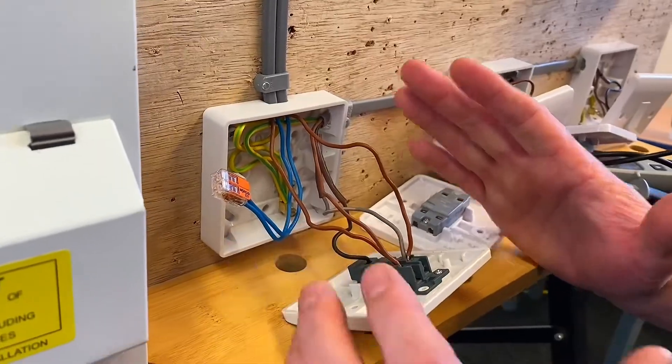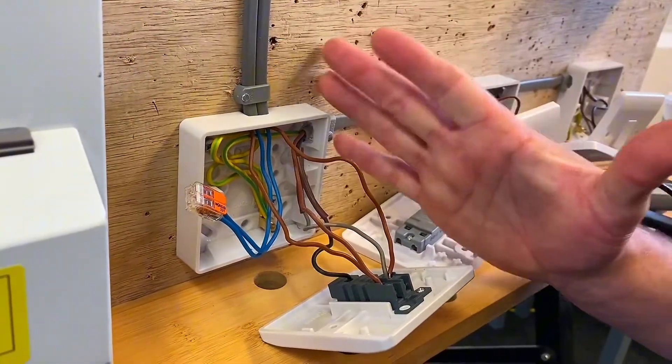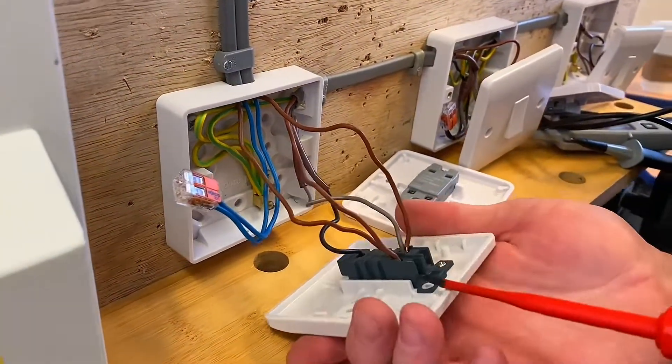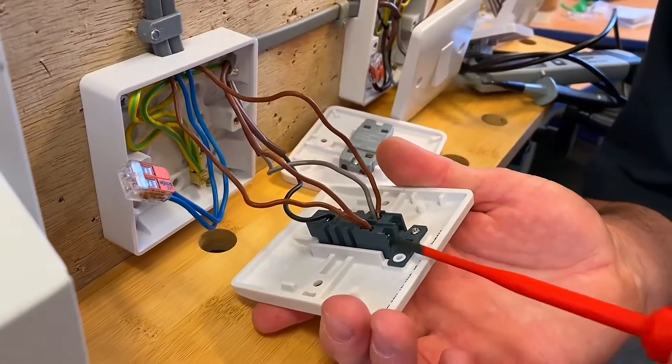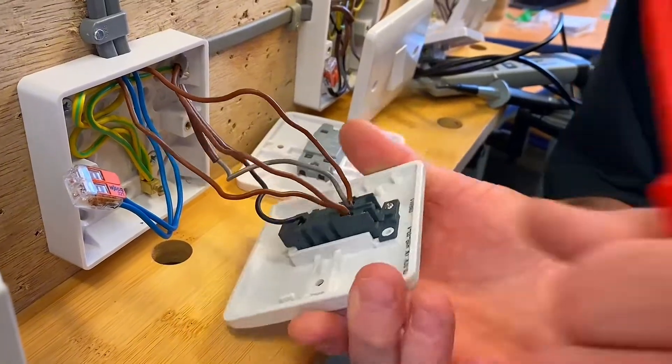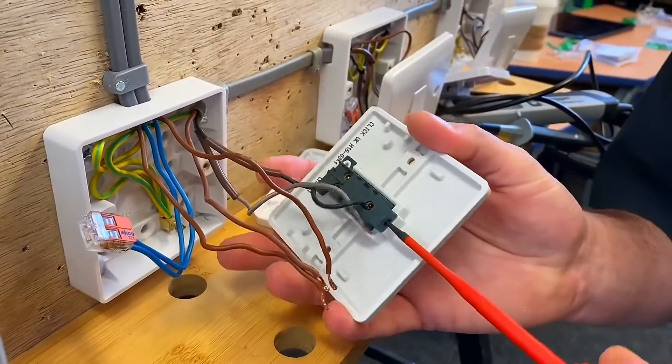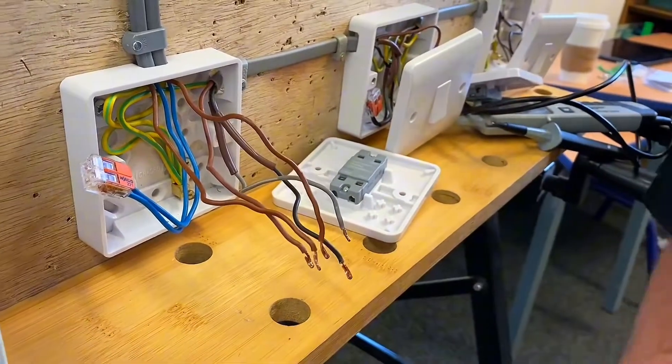If that's unfamiliar to you, I've done a video explaining all of these connections so I'll recommend you go back and have a look at that. Let's disconnect this two-way switch so we can put the new one on. From a training point of view, the minute you've popped all of those out you're thinking: oh, where does everything go?